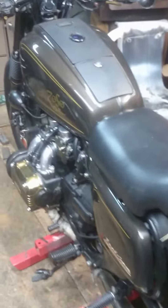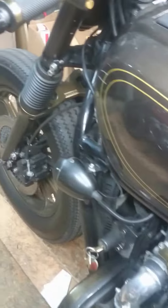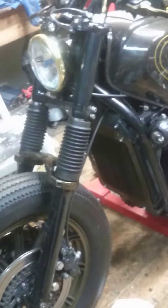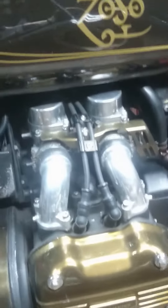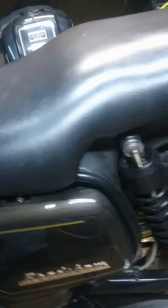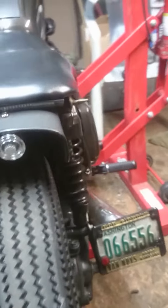Here she is, an '81 GL 1100 with a few modifications. Take a little look at her, walk around her. She's a good girl — lots and lots of modifications. I'll try and hold this camera steady for you so you can see some of the details. I'll try and list all the modifications in the description of the video later.